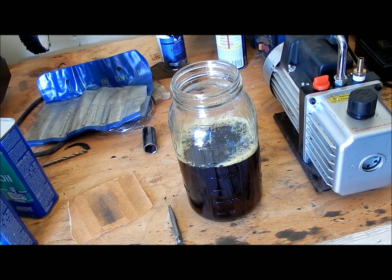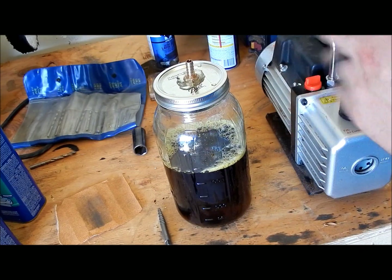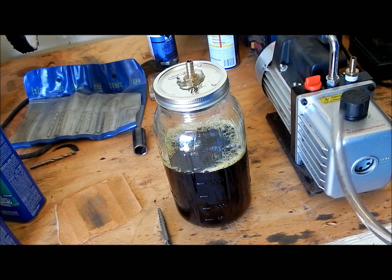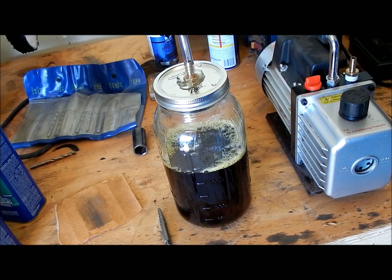Alright, I got it filled up in between the 1000 and 1500 milliliter mark. I'm gonna go ahead and put the lid on there, and after that all we gotta do is add our eighth-inch clear tubing and connect the vacuum pump. Let me go ahead and get some scales cut out and we'll give it a try to see how it does.